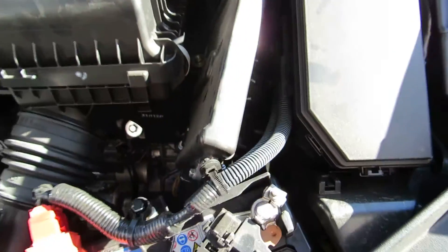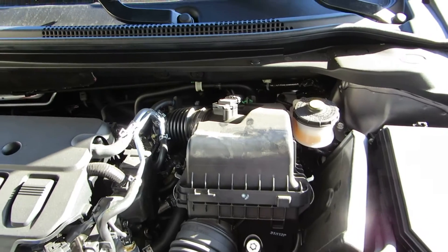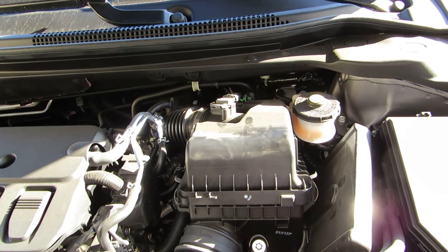And there you go. That's how simple it is to change the engine filter in the Acura IOX. Okay folks, thanks for joining me today. Hopefully the video is helpful, and I'll see you next time. Bye.